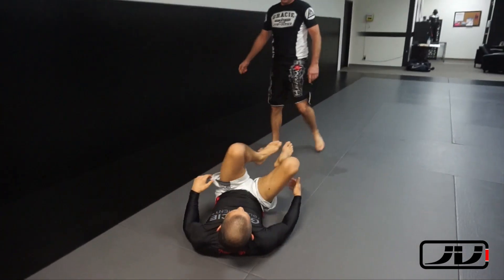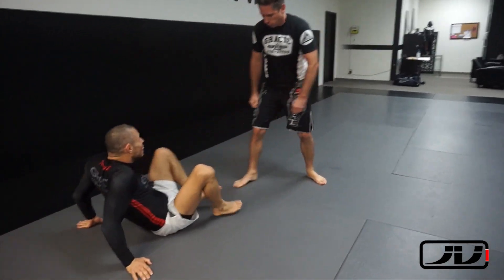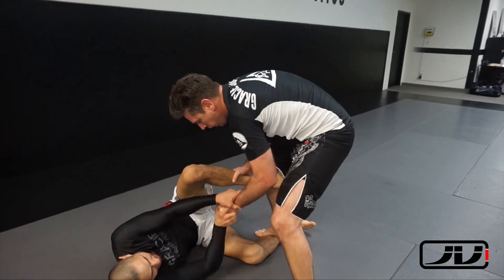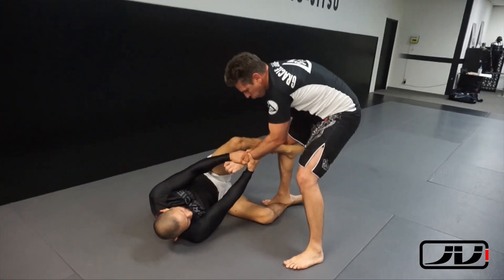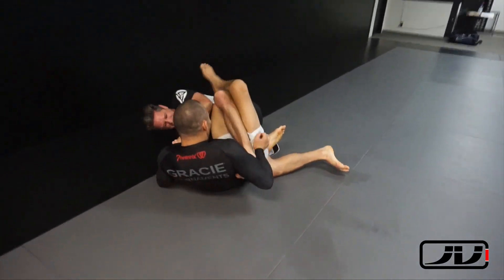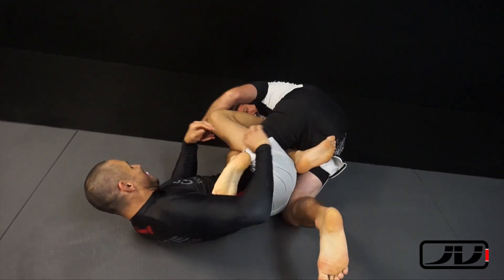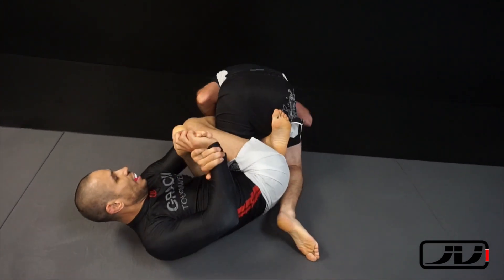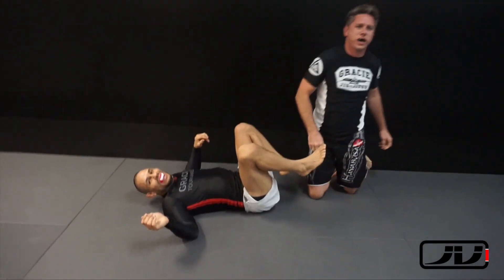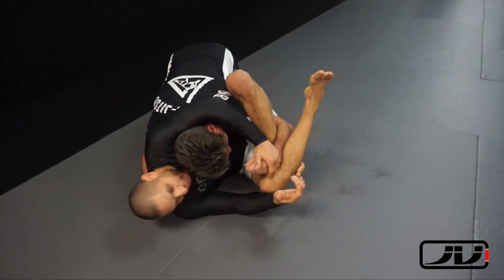I was messing with his arms to get him distracted, then shot my leg over his shoulder — leg lock, done deal. I like to play with positions, study them, get into leg locks or whatever I'm working on and see how people react. If you catch me, you catch me — if you don't, you don't, but I'm always learning. Scooping the heel again — boom — and I know he can turn so I'm ready to switch to a different technique to finish.